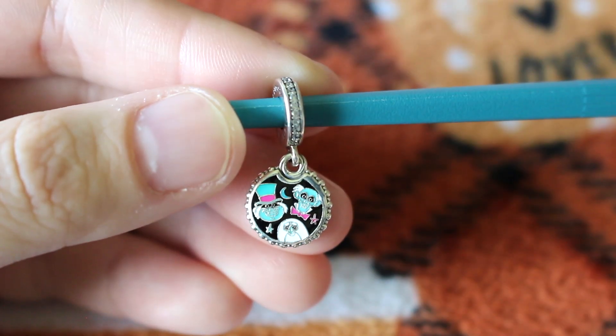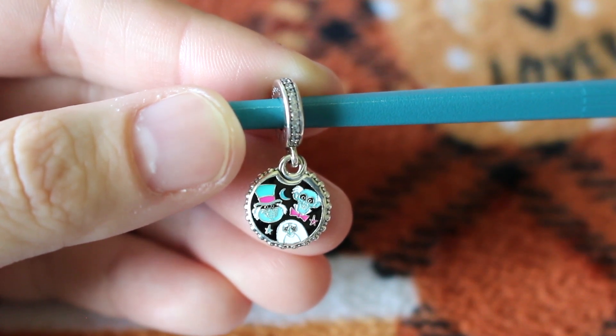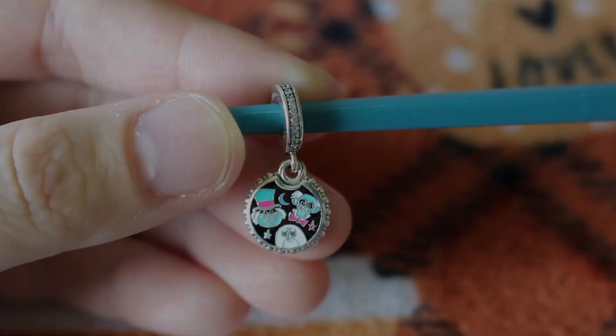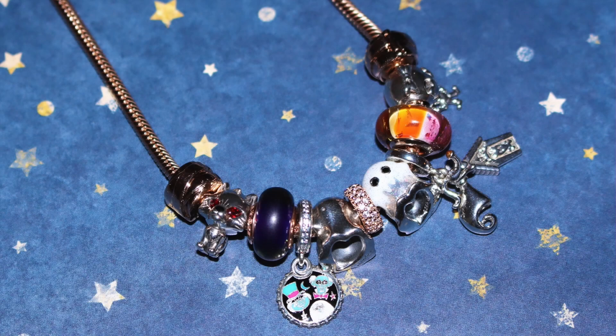Next I did find the Haunted Mansion hitchhiking ghost charm. On the front we have the ghosts, and I believe their names are Phineas, Ezra, and Gus. Then on the back it says the Haunted Mansion. Here you can see how I updated my necklace with the Haunted Mansion charm to balance out my Zero charm.